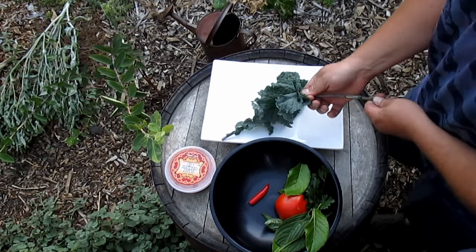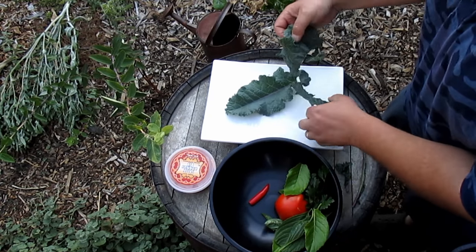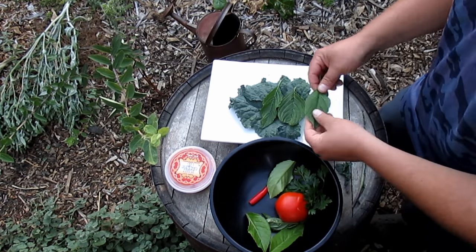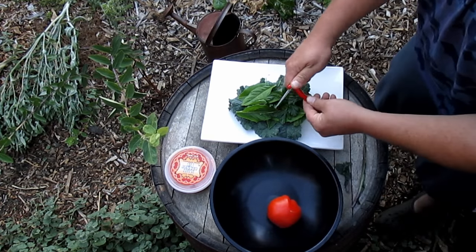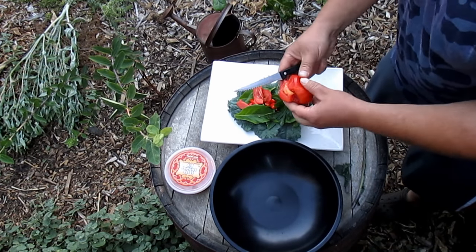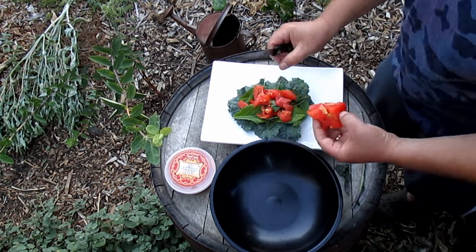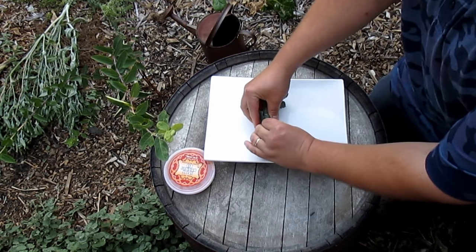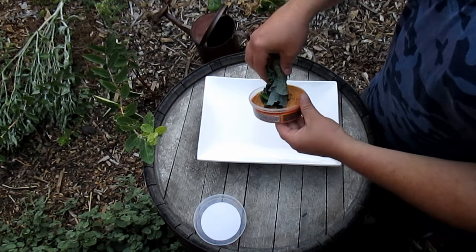Alright, now let's put all this together. Now I'm just going to roll this bad boy on up, and I'm going to be using some spicy hummus dip, and you just dip.